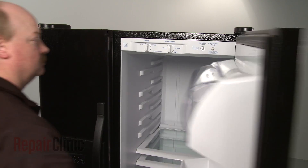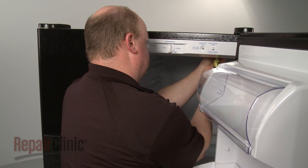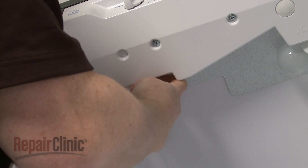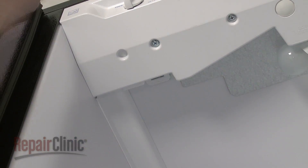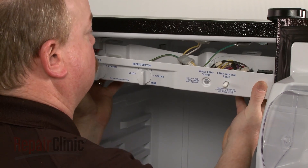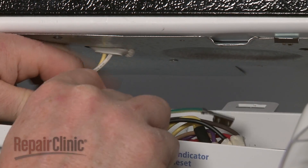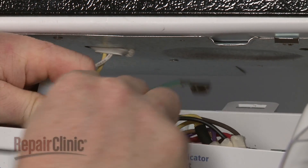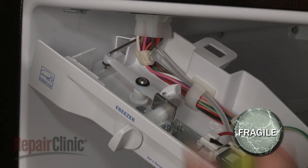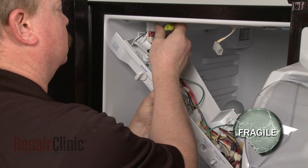To access the defrost control board, temperature control thermostat, the light switch or light socket, you will need to uninstall the control panel. Remove the two screws securing the control panel, then pull the panel forward to release. You can detach the grounding wire and the crisper light wire connector for better access. If you do this, remove the screw to release the damper control arm to prevent it from breaking.